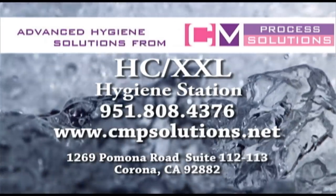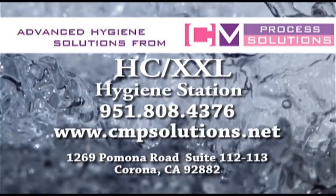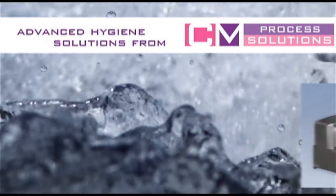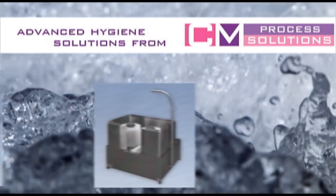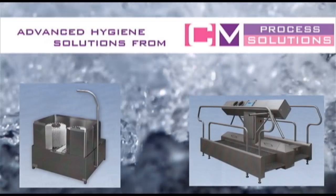CM Process Solutions specialise in supplying hygienic equipment to the food processing and other hygiene-conscious industries. Our range of products includes automatic boot washers, hygiene stations, tray washers, buggy and vat washers, smoke truck washers, and column dumpers.